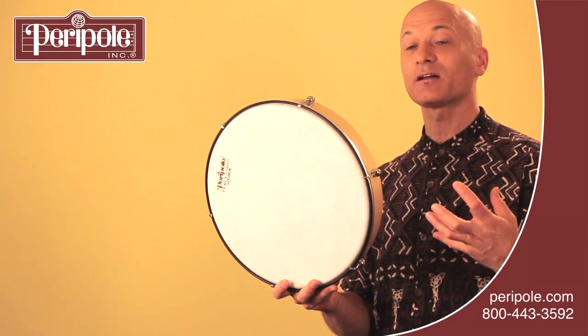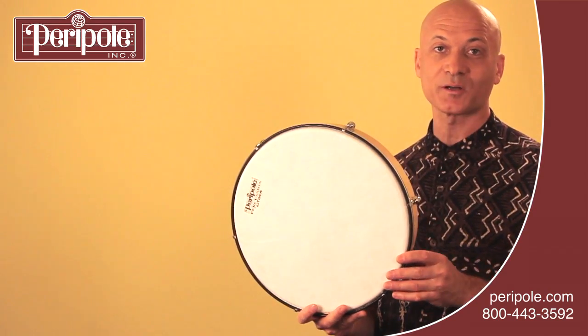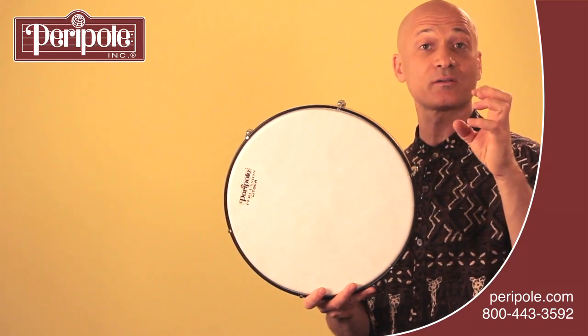This is how to play cha, a breathy airy sound, on the frame drum or hand drum. You're going to use your fingertips — you can use the tips of your fingers, the pads, or your fingernails.